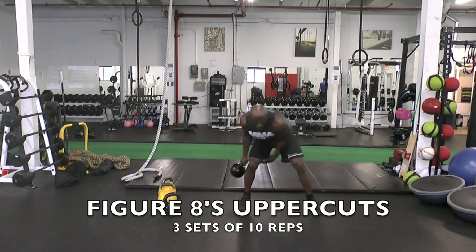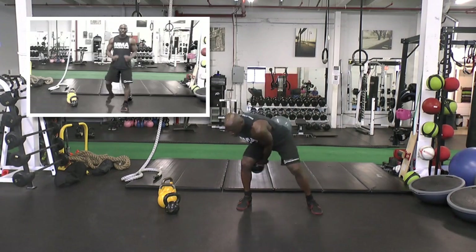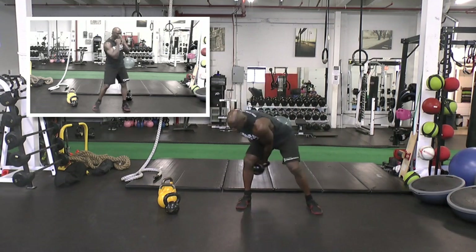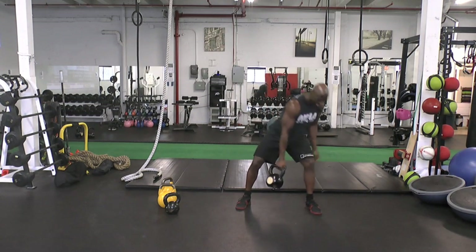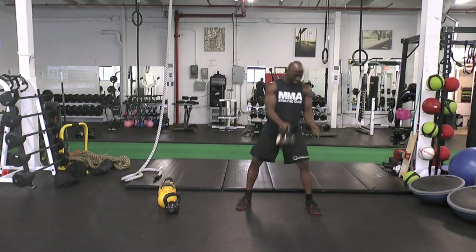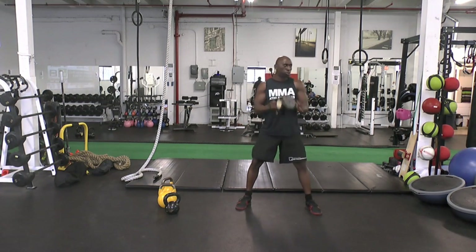Next exercise: figure eight uppercuts. This is an awesome exercise for creating rotational power. You can actually see that the exercise mimics that of an uppercut — as you can see me throwing the uppercut in the picture-in-picture, it's the same motion. You really have to use the hip power to blast that kettlebell up. This is a heavy kettlebell, about 24 kilograms, so I really have to work on generating that power from the legs and hips and transferring it over to the core.